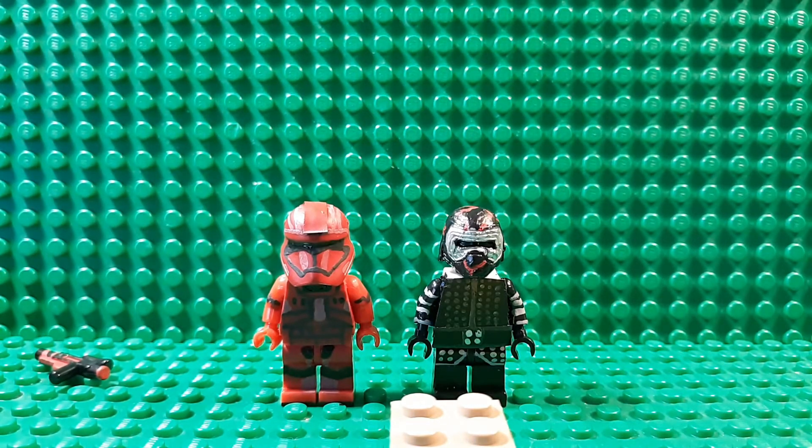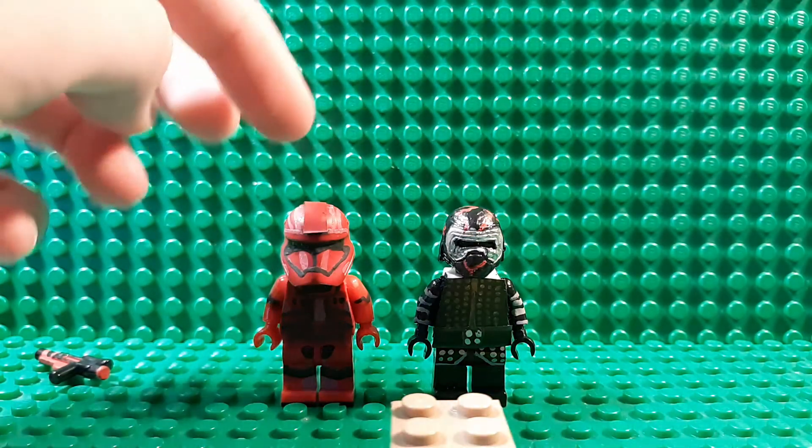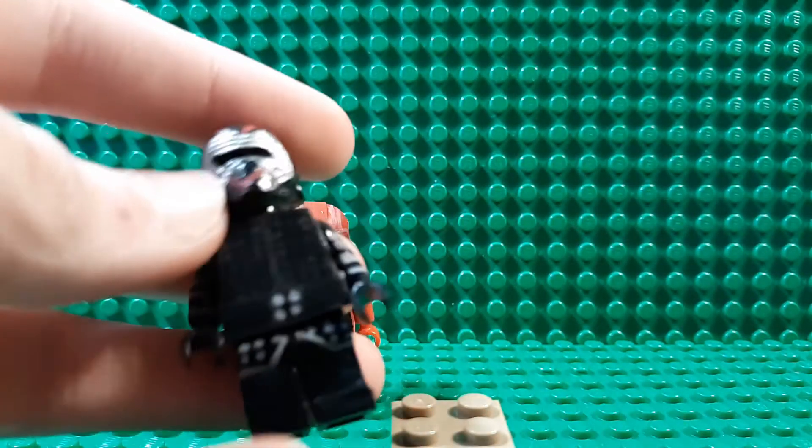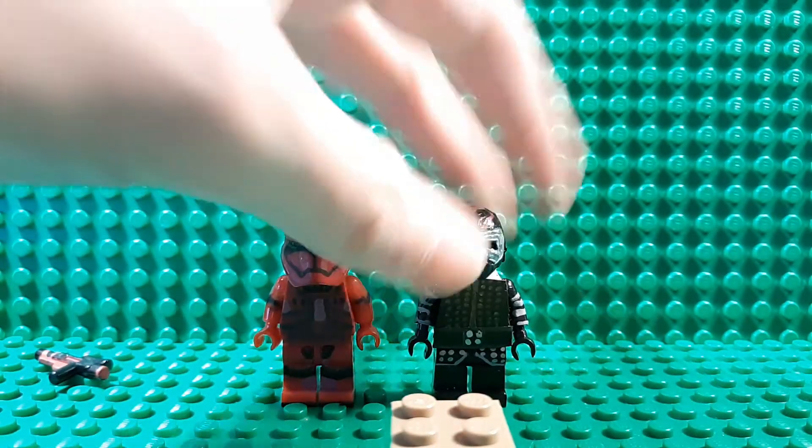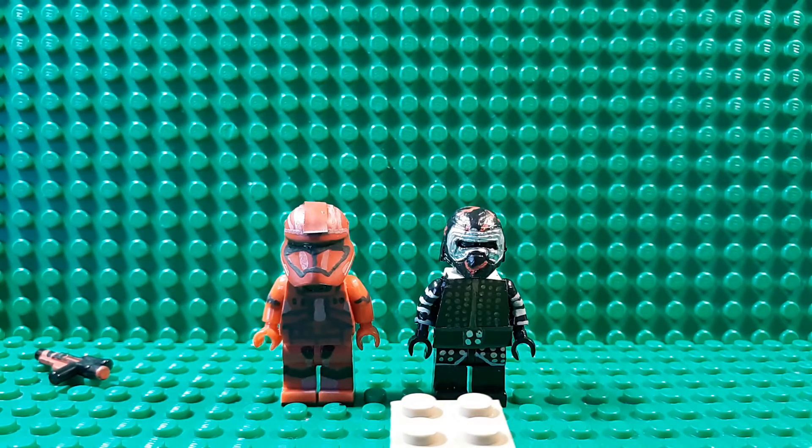Why didn't I make a custom Rey? Number one, Lego's figure of Rey is fine, and I do kind of think in the future I will make a custom Rey, but I'm not really in the mood to do that right now - just not the skill set. Because I want to make her outfit with e-tape, and I just don't really think I have the skill set to do that. Already this and Kylo's just didn't - like it came out good, I just want to do a little more practice. Maybe in like six months I will.